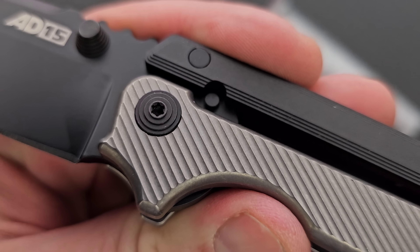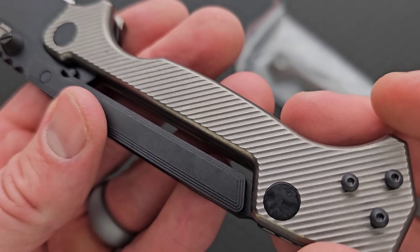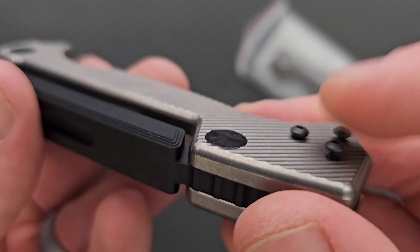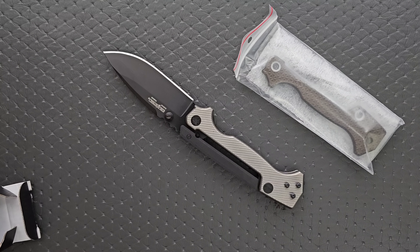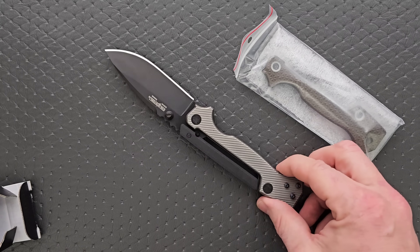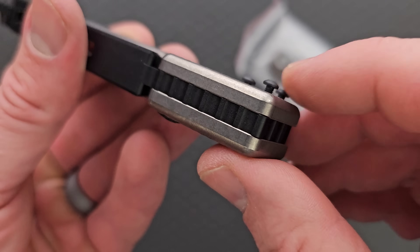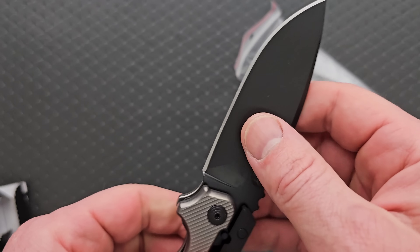Let me show you guys these scales. They come in a few different configurations, different texture patterns — probably aluminum as well. We've got the screws over here and I've got the clip over here to my left. They did fix the threads there, so that's great.